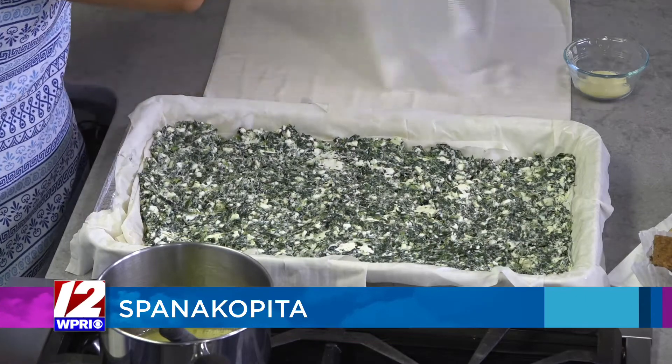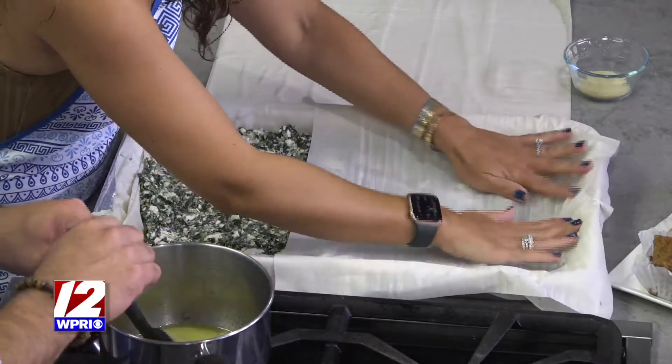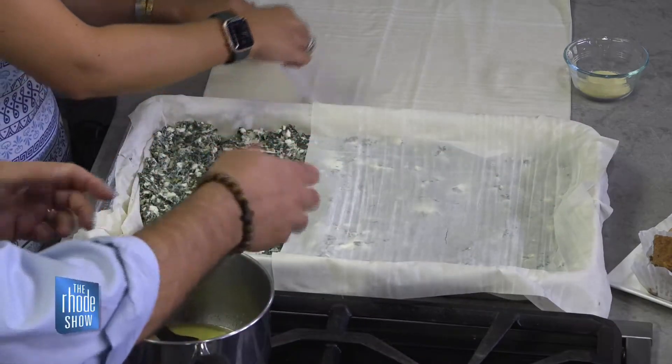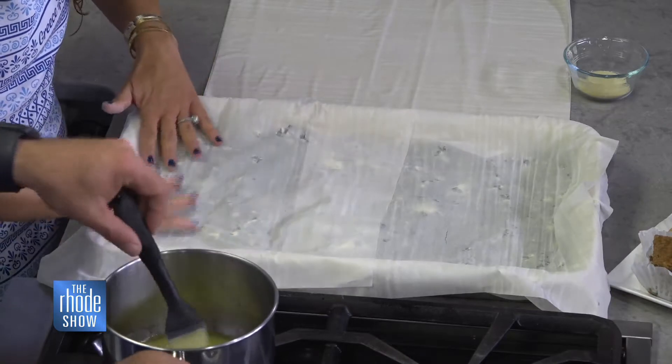We're going to put some of the top layers of the filo dough with butter. Anytime people have come in before and had to work with the filo dough, it's not that easy to work with. You have to work fast because it can dry out.